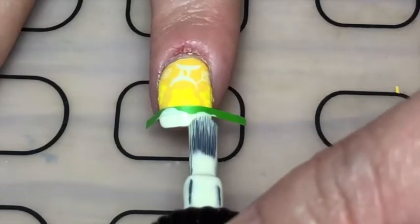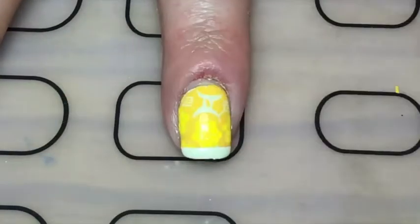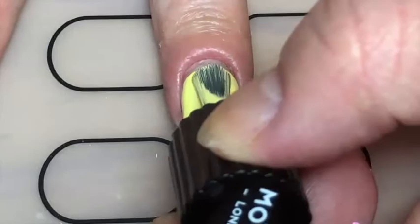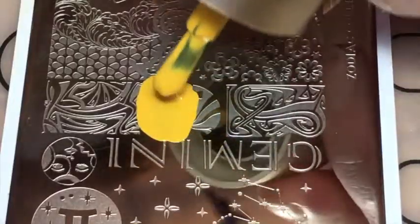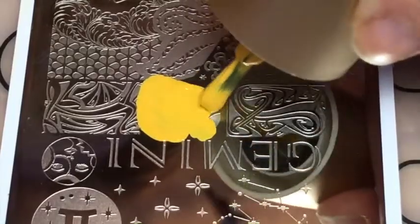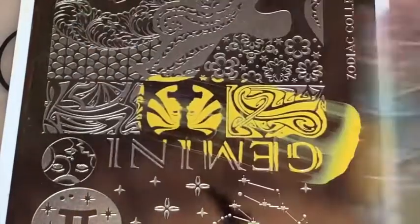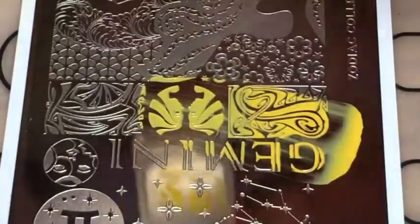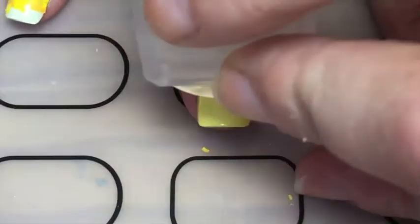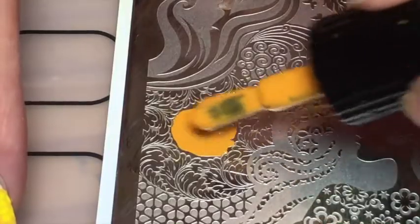Whilst that polish was still wet I peeled up that vinyl. For my ring finger I painted with this yellow and then with a dark dark yellow I just stamped these twins facing each other — same plate — and I just stamped that directly onto my ring finger.